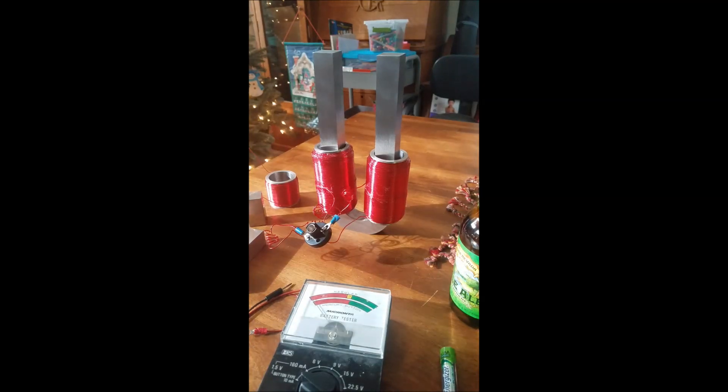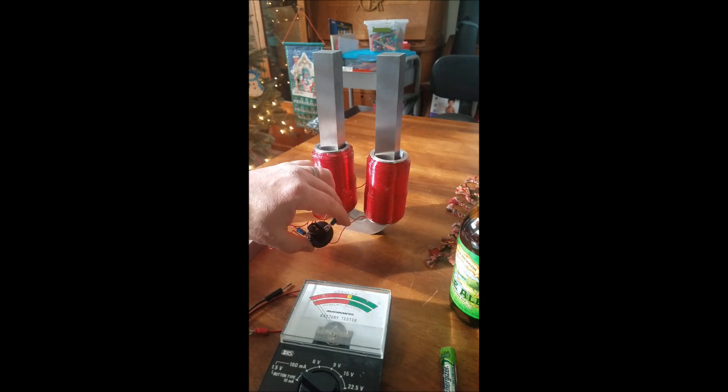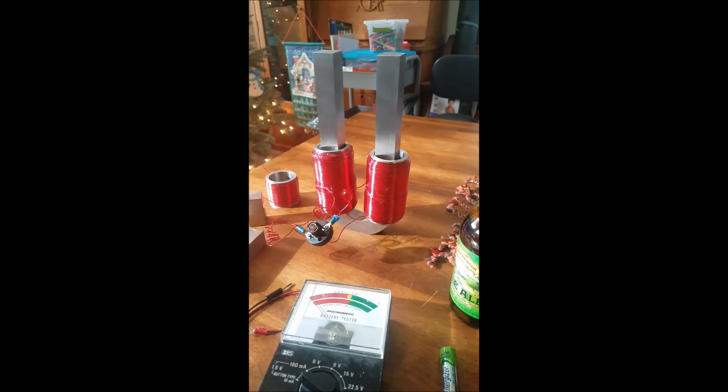This is a two-thirds scale model of Leedskalnin's perpetual motion holder, and it is indeed a flux capacitor. The two-thirds scale makes it a little bit more practical to make. I've squared off the bottom — it's a little bit easier to work with and experiment with than the full-size version, but produces the exact same results. Right now I just wanted to do a quick demonstration of its capability at least as a flux capacitor.